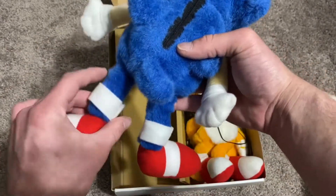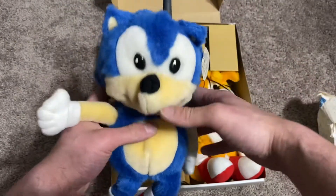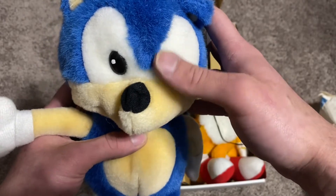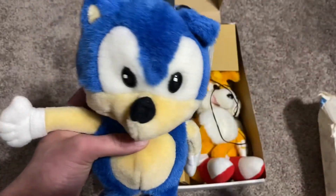They have a zipper on the feet. The eyes are actually pretty unique — the pupils are actually painted on. You can actually feel them as you run your thumb across them, so I'm sure if you were to scratch them or something it would come right off.